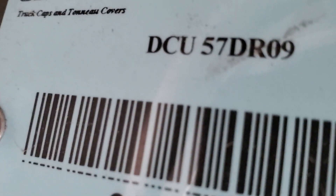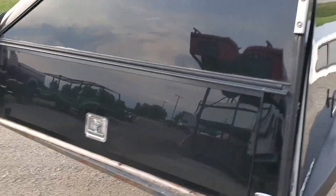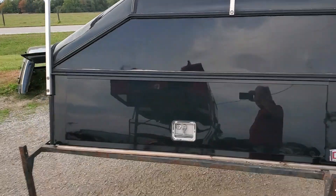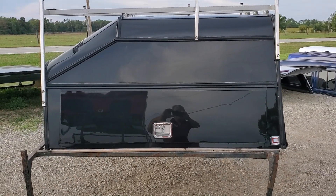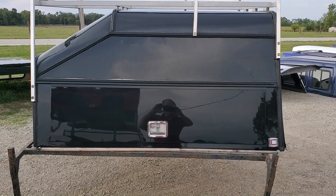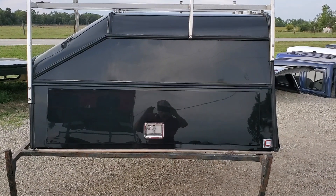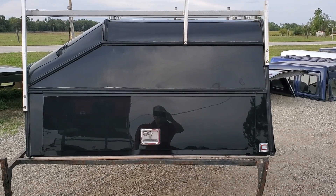There it is — DCU 5.7, Dodge RAM 09. So it's the 09 body style, 5.7 bed. There it is — the Century DCU contractor unit. Fits the 09 to 18 RAM and then 19 to 24 RAM Classic with the 5.7 bed. 36-inch high unit with the wedge model in the front.